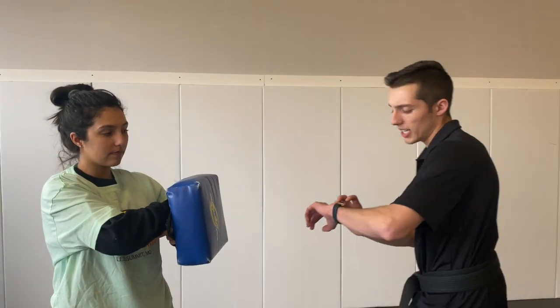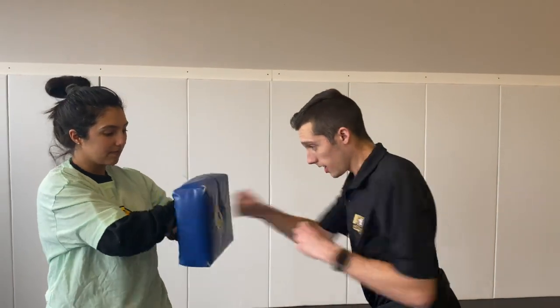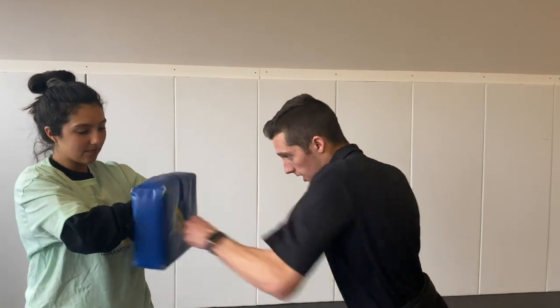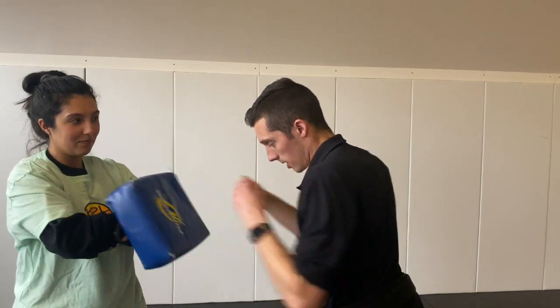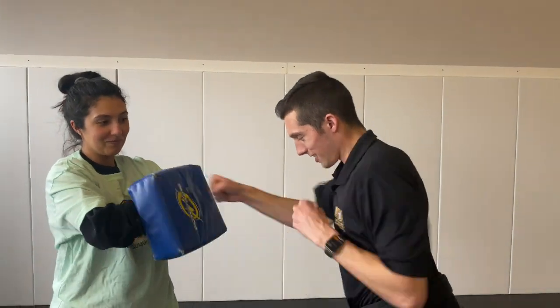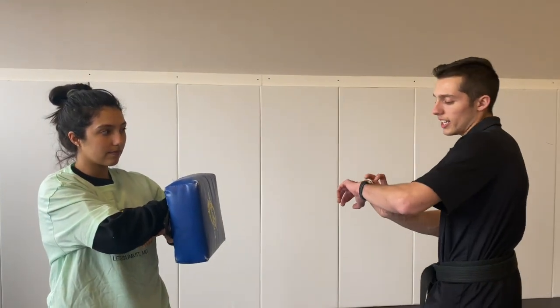Nice job. All right, great job. We're going to repeat that and do it two more times. Here we go. 10 seconds, keep up with me. Ready? Go. Nice job. All right, we did it two times. Now we have one more. Let's take a deep breath. Now we're ready. Finish strong. Here we go. 10 seconds, keep up with me. Ready? Go.